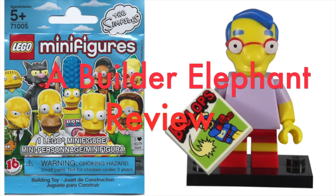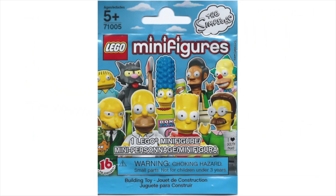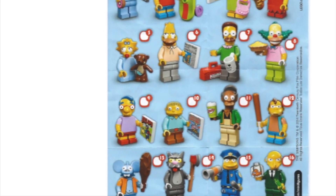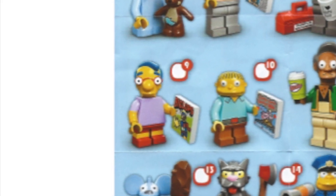Hello, this is BuilderElephant, and welcome back to another review of the Simpsons minifigure series. Today, we will be taking a closer look at minifigure number 9, Milhouse Van Houten.